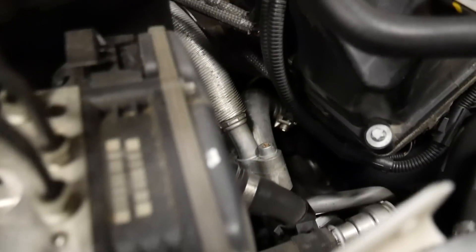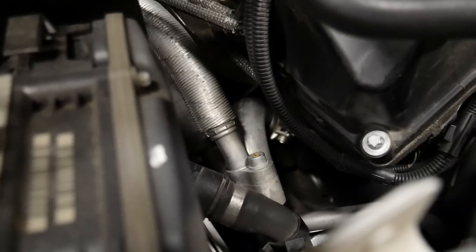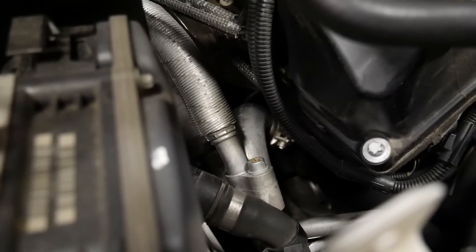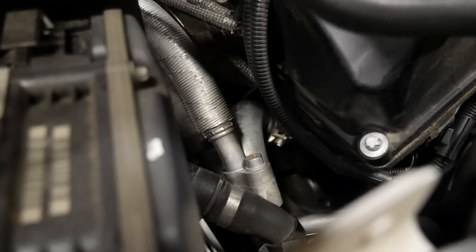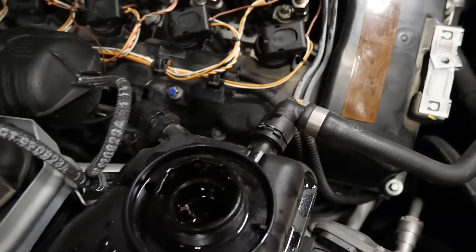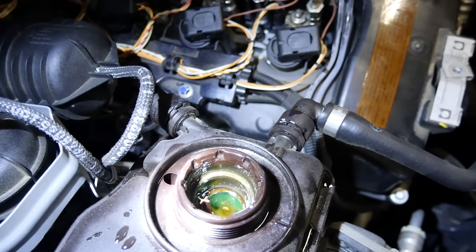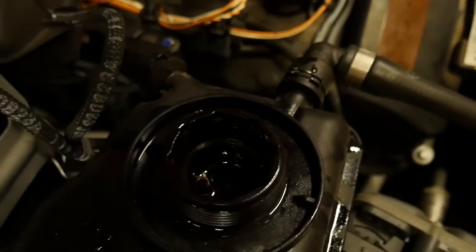You might hear that pump trying to work down there — the pump is trying to pump, the coolant level is full — but we have no coolant coming out of the weep hole. This car is going to need a pump.